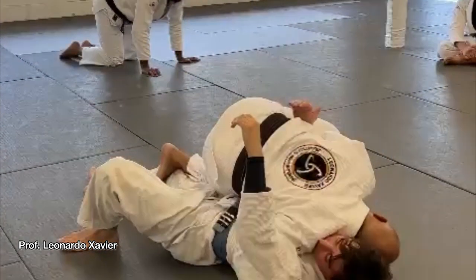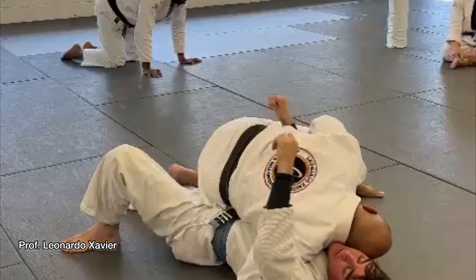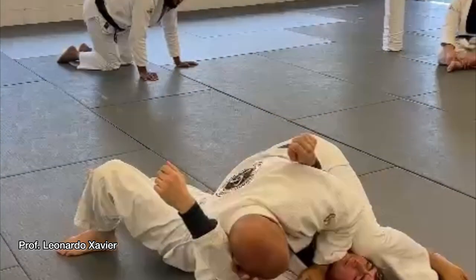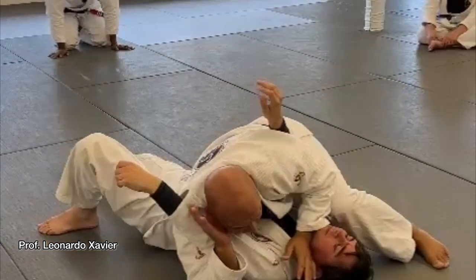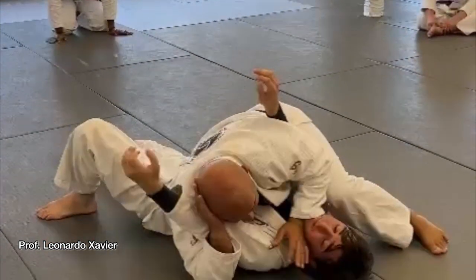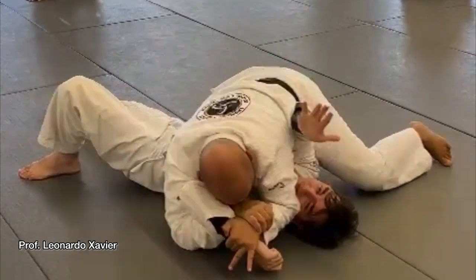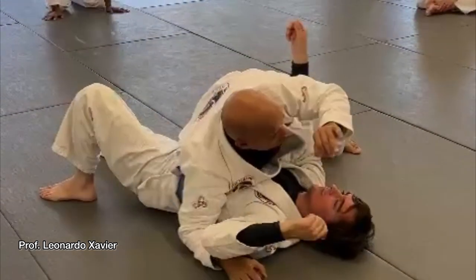I don't want to sit on his hip — I'm right on the side. I slide my knee, slide the left forward. His arm is strapped. I have choke, I have arm lock on both sides. He moves the hand here to scratch me in the face — key lock is right here. So I change my base and I get the key lock.